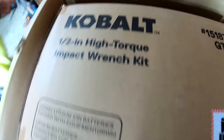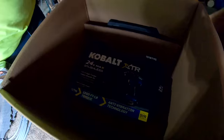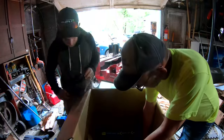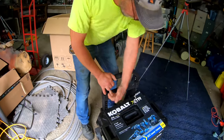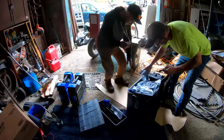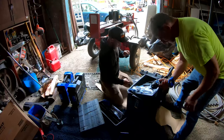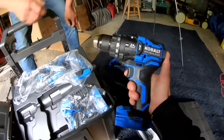Half-inch high torque impact punch. There's the impact. Looks like we got a flashlight. There's a little hammer drill it looks like. Hopefully there's a bunch of batteries — that would be hilarious if they only sent one battery. There's the impact — nice little impact it looks like. 24 volt. I got the little hammer drill here. 20 volt.